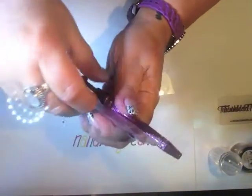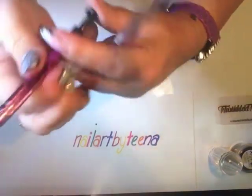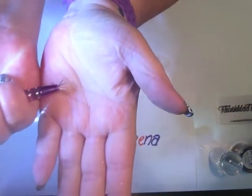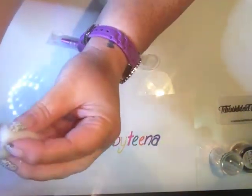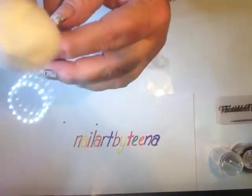I ordered two of these little claws that pop out. What you do is get your cotton ball, grab it with the claw, and use it to clean your stamping plates. I'm going to do a live swatch shortly, so I'll keep that on there and use it for the swatch.